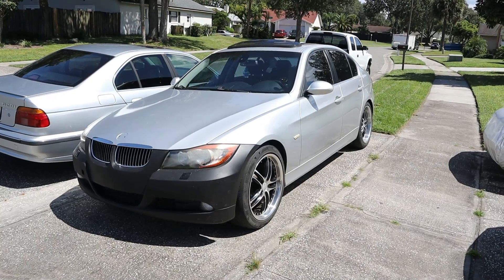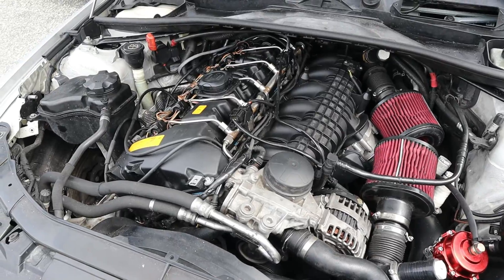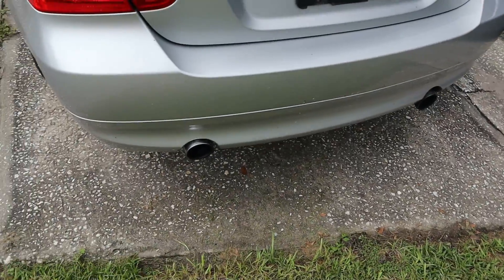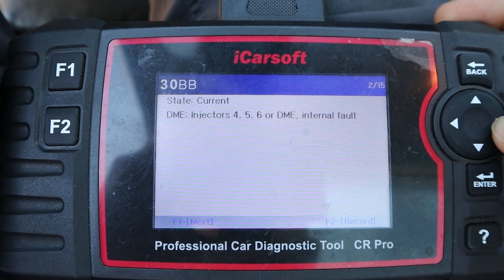Hey everyone, if you didn't see our last video, we just picked up this beautiful 335i for a screaming deal off of Facebook Marketplace. But the problem is that the car runs like total garbage — the car is running on three cylinders. It's got misfire codes for cylinders four, five, and six, and I think it's because the DME is damaged. Today we're going to try to fix it for $12 in materials and see if we can get the car running on all six cylinders.